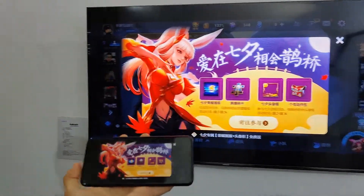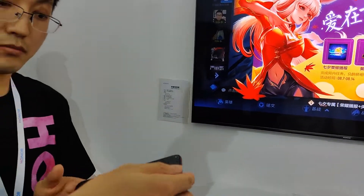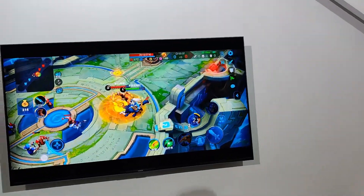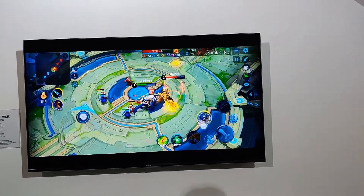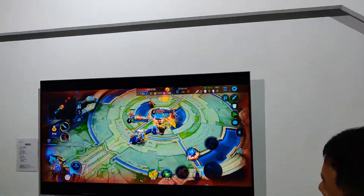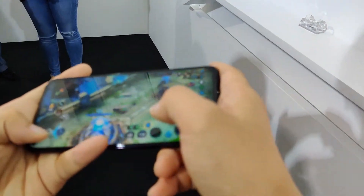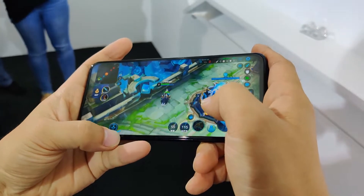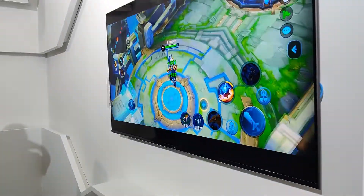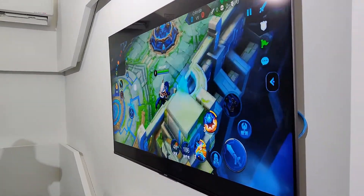I can see the screen mirroring. It's not 100% but 90% of the screen mirroring — you can compare it to Android TV. The Chinese price is 3,699 yuan. Thanks for watching — this is Tamil Gajar channel.